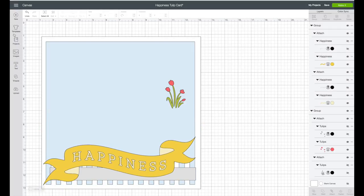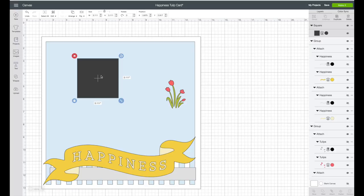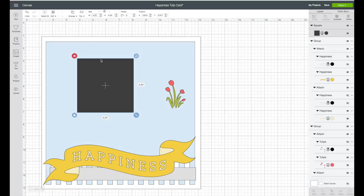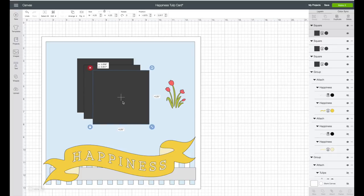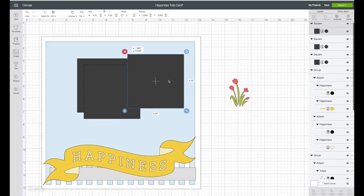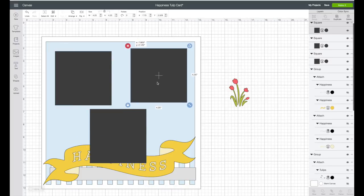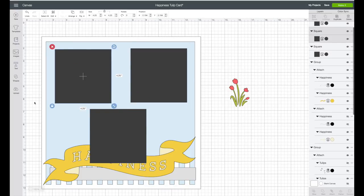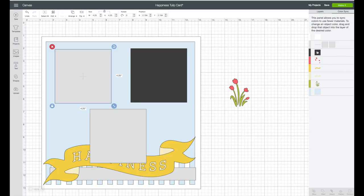I do want to add some photo mats. On the left-hand side toolbar, click on shapes and click on a square. I'm using 4 by 4 photos so I want this piece to measure 4 and a quarter by 4 and a quarter — I'll change that in the top toolbar. I want three of them, so I'll right-click and choose duplicate, then duplicate again. I'm going to change the color of these to gray. On the right-hand side toolbar, click on color sync. I'll click on my black square and drag it to the gray layer and we'll see those change.